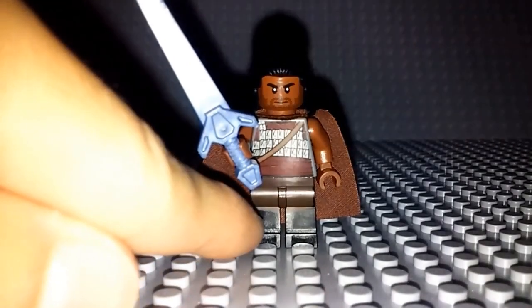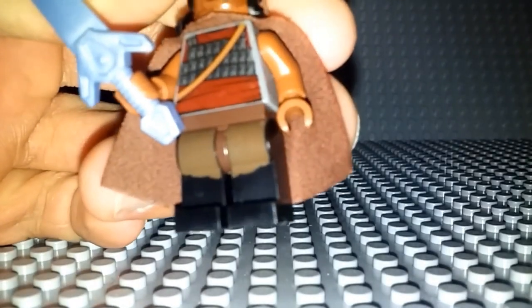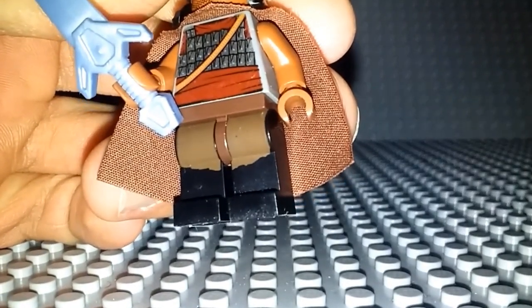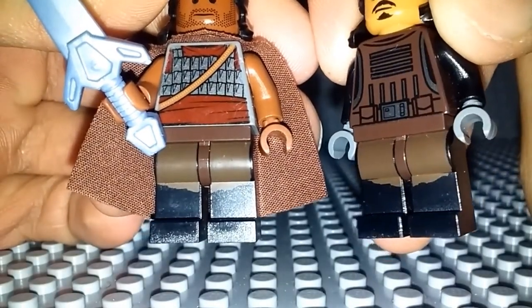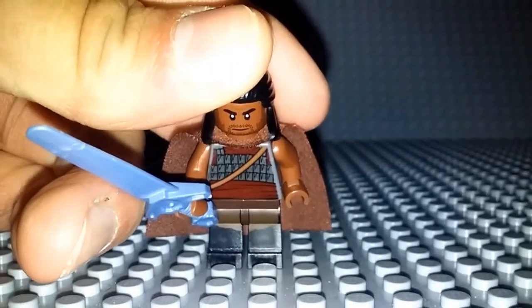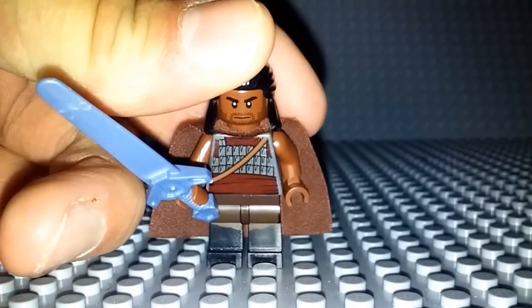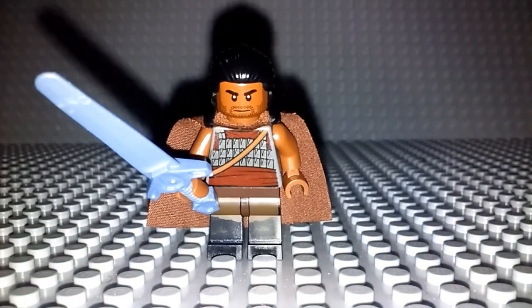Now let's start off with the legs. What I actually did for these legs, if you can see right there, is I actually took them from Tasu Leech from the LEGO Star Wars The Force Awakens sets and gave them to him. If you've seen my Bucky video, these are the same legs I used for him as well. I just really like those — they have a nice boot look and just really look nice.